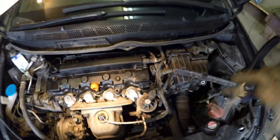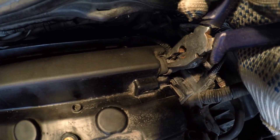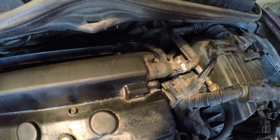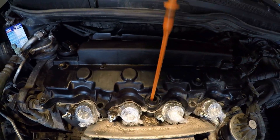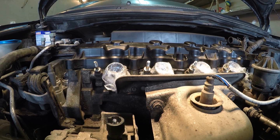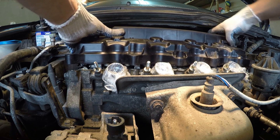Using pliers, loosen the clamp of the crankcase ventilation system hose and slide it to the right, then remove the hose itself. Remove the oil dipstick. Remove the cylinder head cover with the gasket, carefully lifting it off.